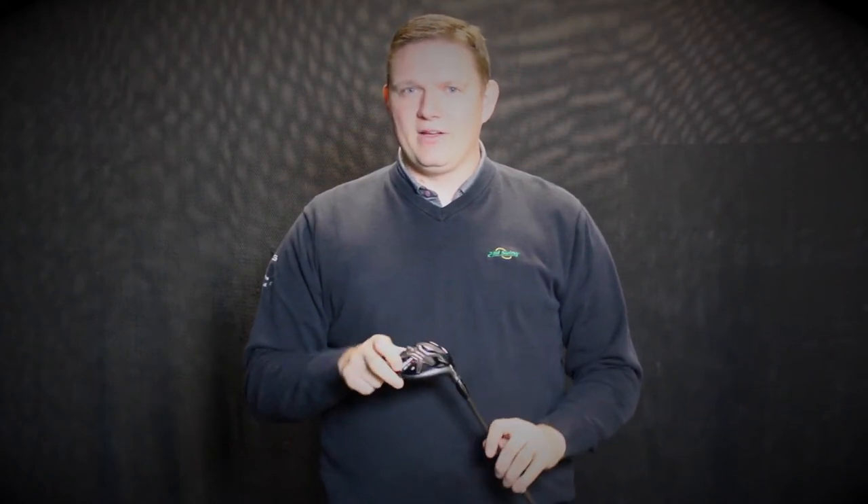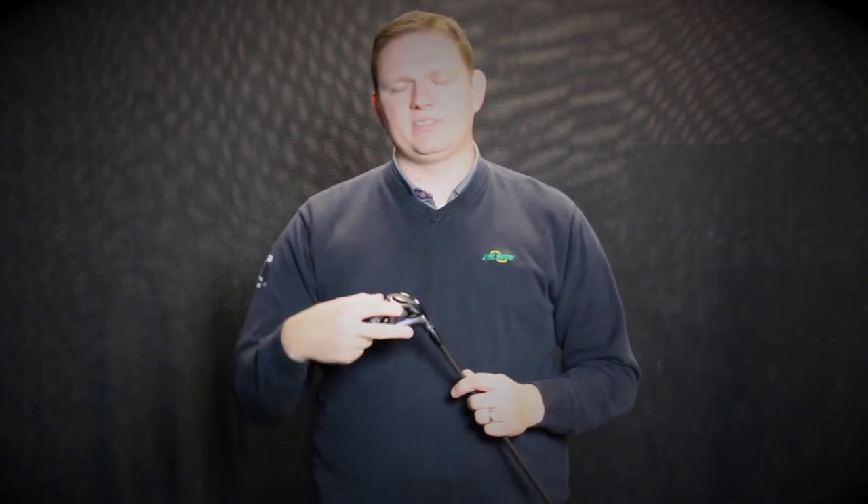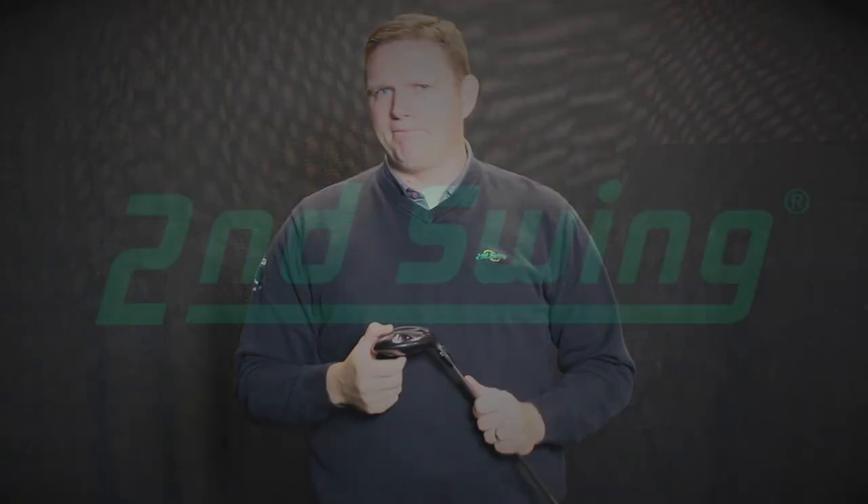Ultimately, what's most important here is scheduling a fitting and working with one of our master fitters to define what lofts are going to be right for you, as well as the Sure-Fit hosel and Sure-Fit center gravity settings. Schedule your fitting with SecondSwing.com today.